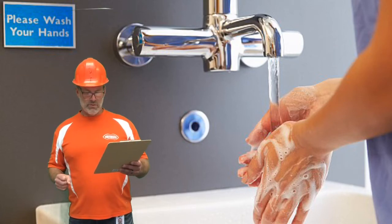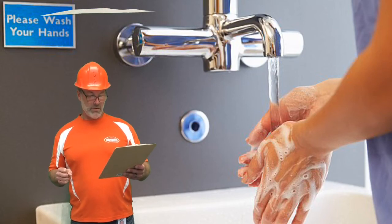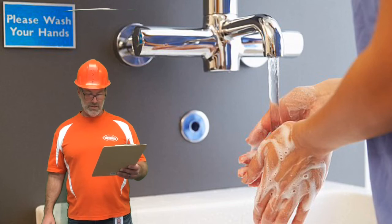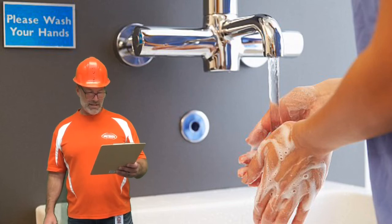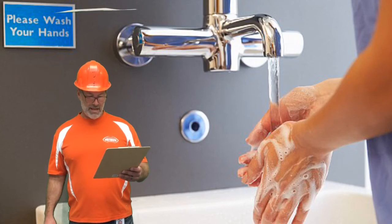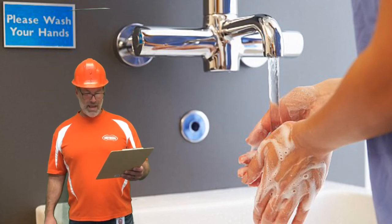Number one, wet hands with warm or cold running water and then apply soap. Number two, lather and scrub both sides of your hands, between your fingers, under your nails, for at least 20 seconds. Number three, rinse under running water and then dry your hands using a clean towel or hand dryer.